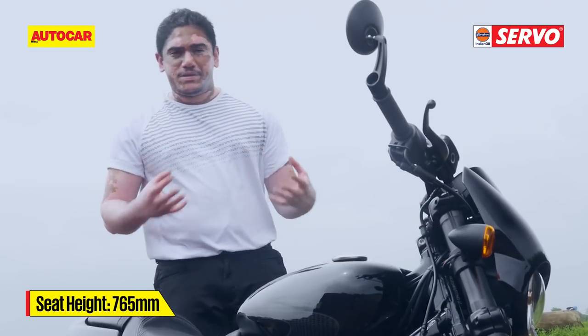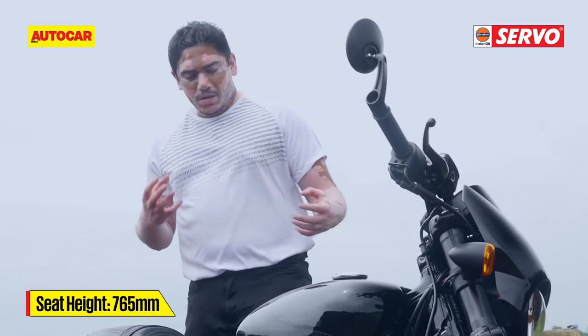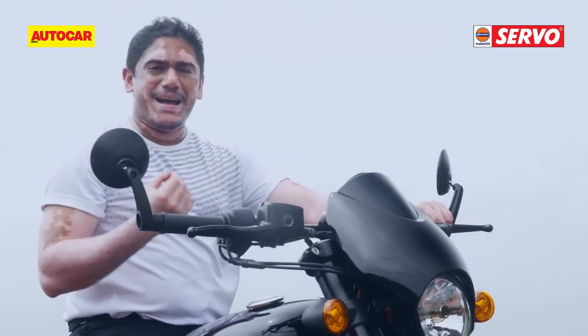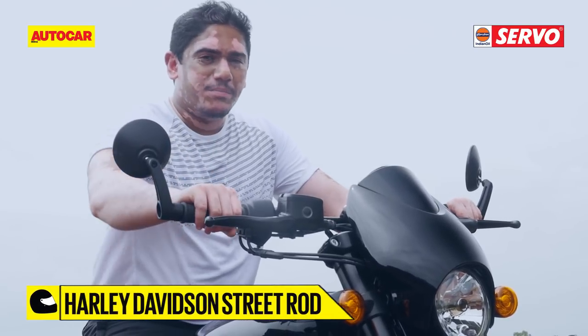The Street Rod has a nice bucket-shaped seat that adds to the overall sporty look of the bike. And once you get aboard, because of the flat handlebars, there's a slight forward lean which gives you a slightly aggressive seating posture.